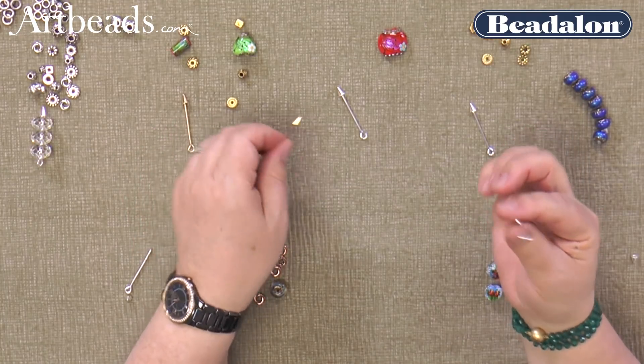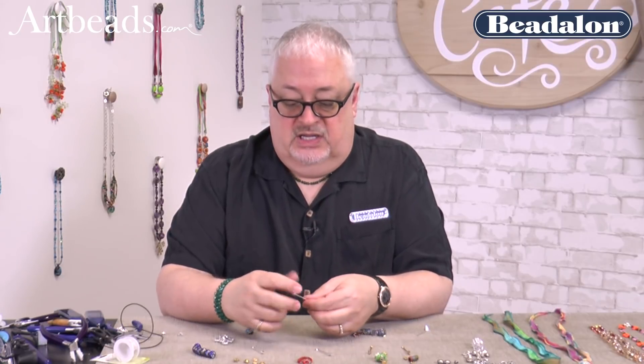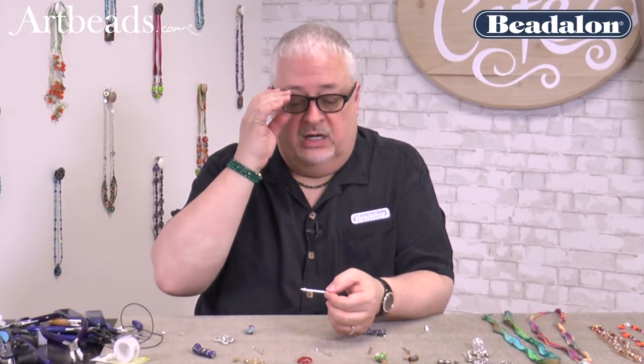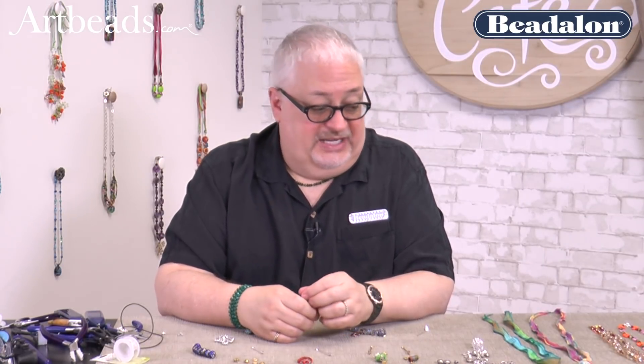Two plating finishes: silver and gold. And the two different designs. The distance you can utilize by putting beads, spacer beads, wrapped wire, just whatever you want to do — you can make cones, you can make all kinds of things. But of course, we're at Art Beads, so we're going to be using the plethora of beads.